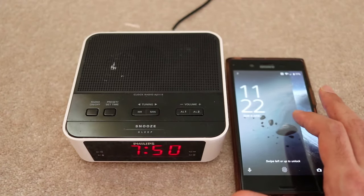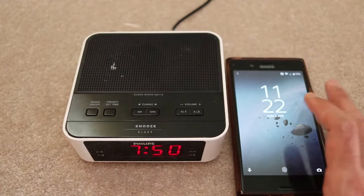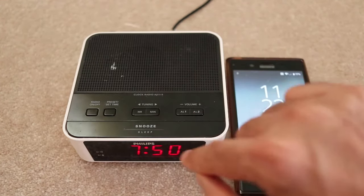I'm going to show you how to set the time or adjust the time on your Philips clock radio. It's very simple. First, go to your smartphone and check the time, which says 11:22. So we need to change the time to 11:22.